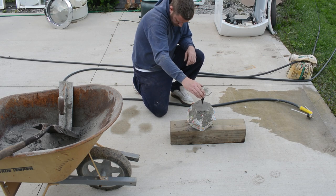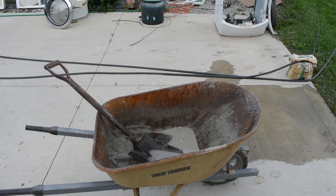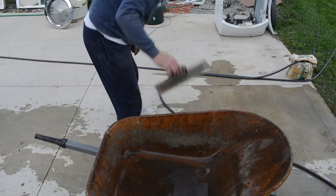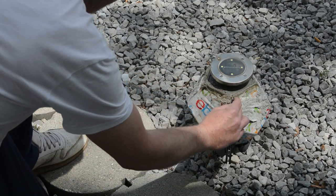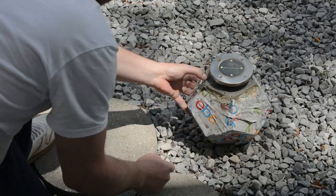Then I got the solar light and made sure I got it as centered as I could, and just poked it in there. Got everything washed up and let it set for 24 hours. And then here it is the next day.